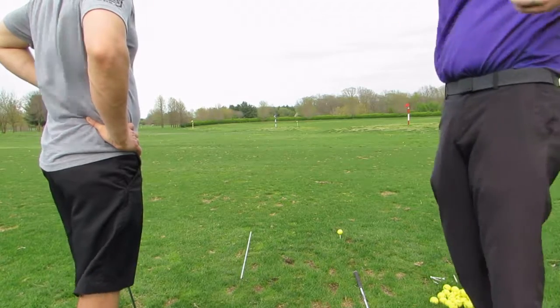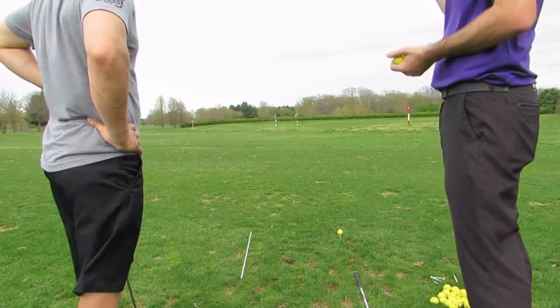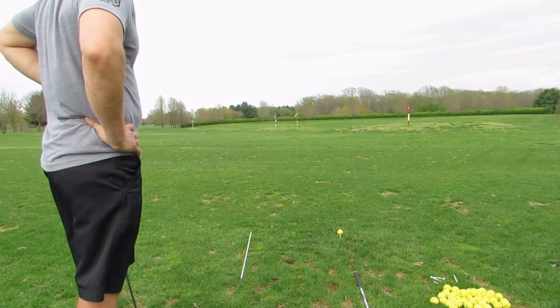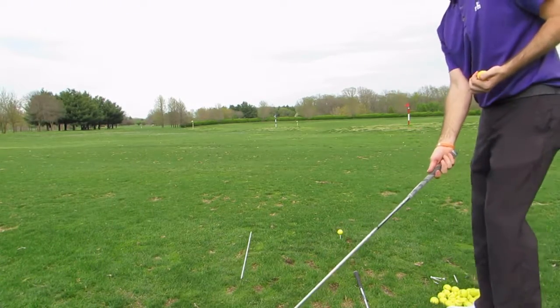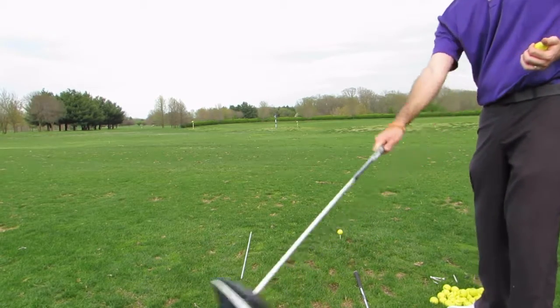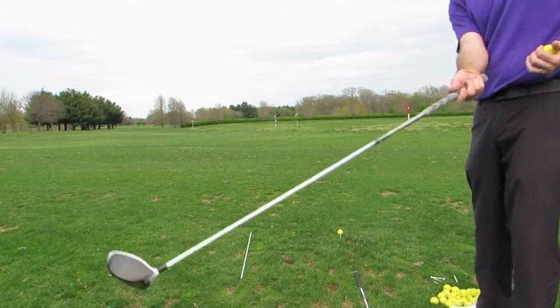I think that's going to go to the right, and I know that the miss is that way sometimes. The thing about swinging out to the right is that, hopefully, if the club is in a good place at address, you're going to keep the face square out that way — so it's not going to be a toe snap hook. It's going to be okay with it right now.